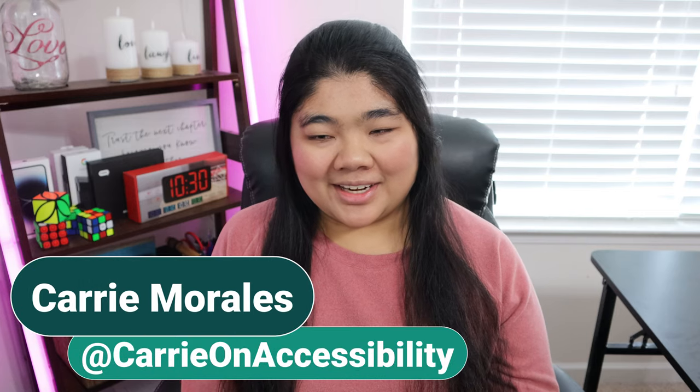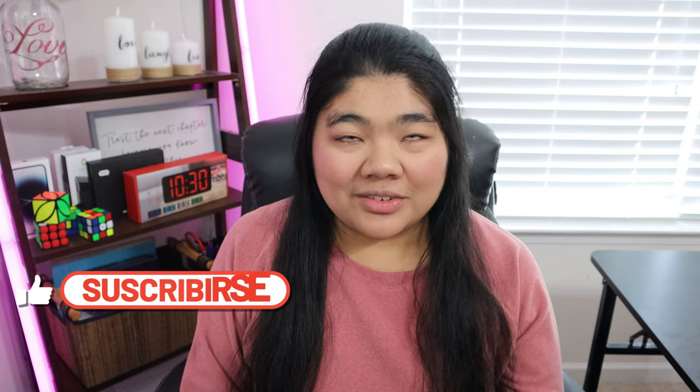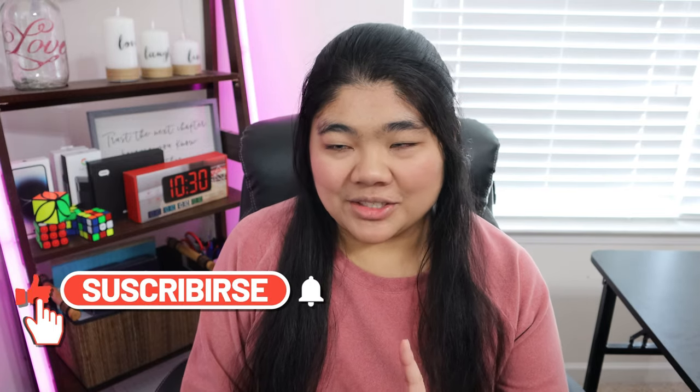Hi everyone, it's Carrie on Accessibility. I talk about technology and accessibility. If you're interested in that type of content, I would love it if you could double tap on that subscribe button.